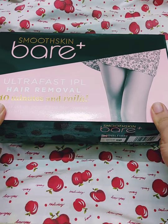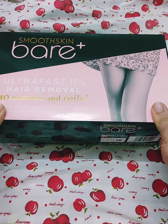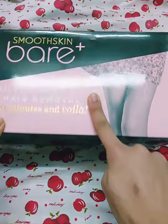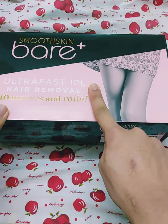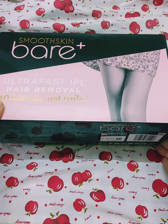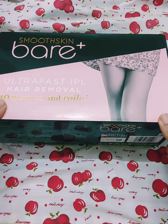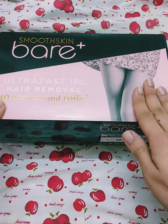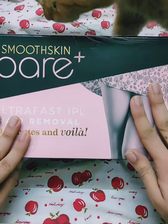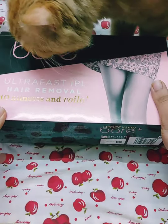Continuing with the hair reduction series, we have my third device. You must be thinking what the hell am I doing with so many hair reduction devices. I will come back with a detailed review like I have said previously, and I will explain everything about the pricing and what made me decide to purchase these devices. First up, let's get with the unboxing.